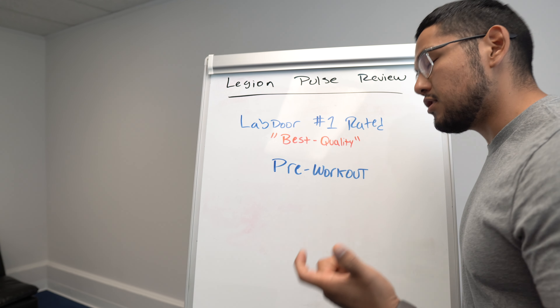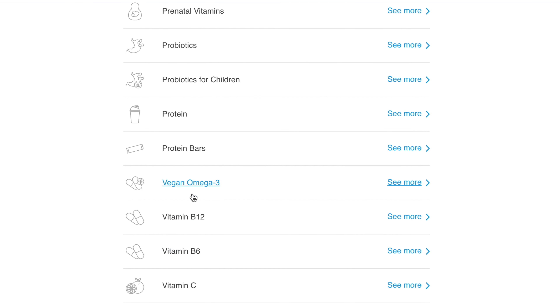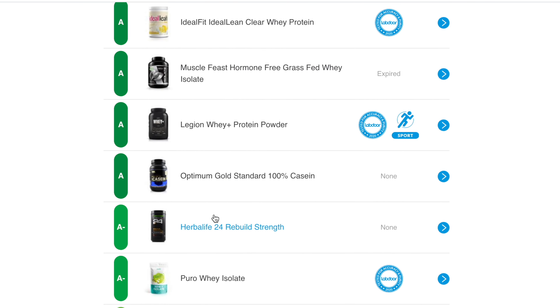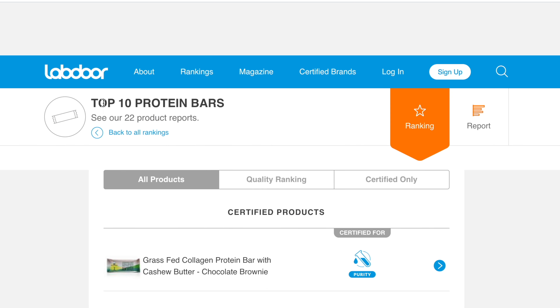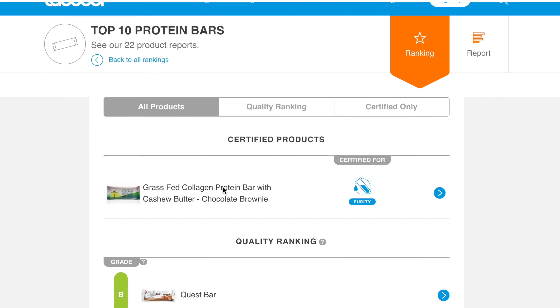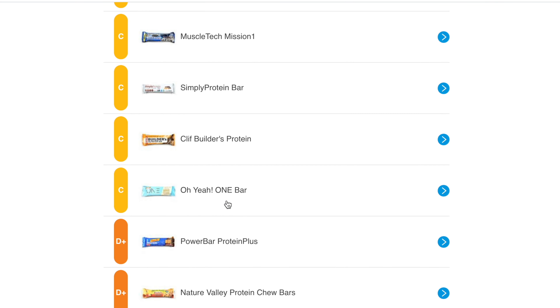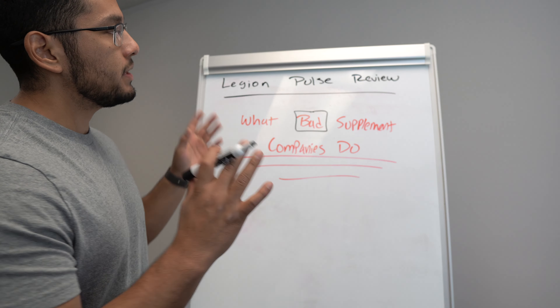If you want to check out the pre-workout you're currently taking, go to Labdoor. They don't have every brand on there just yet, but if you check out some popular brands you're going to be surprised at how badly some supplement companies are doing. I'm not affiliated or sponsored by them, but it is a really great resource to find out which supplements actually do what they're supposed to do.